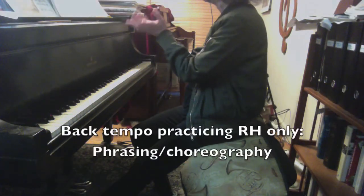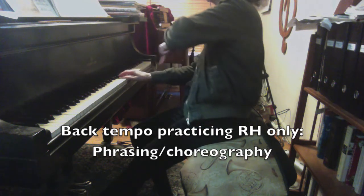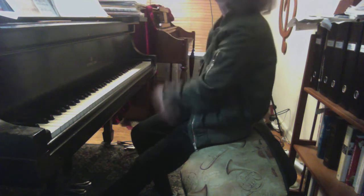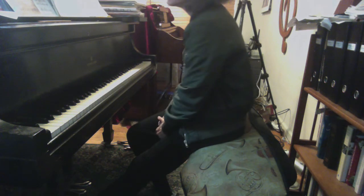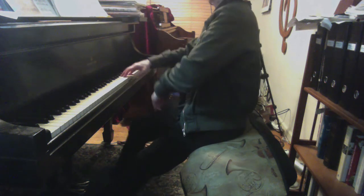It's very fluid. Everything is just rolling out of your arms and wrists. Do the whole two phrases from the beginning. That first note is a little punchy — can you do it this way?